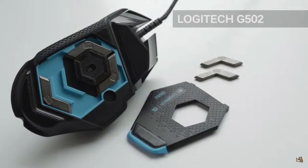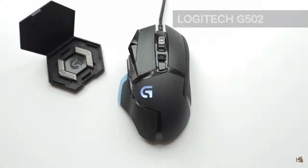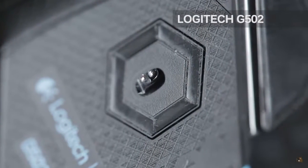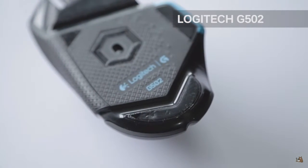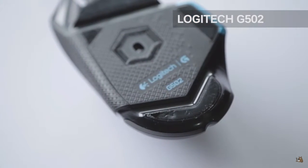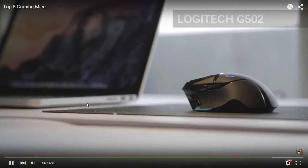This is also the only mouse on this list with customizable weights that come with a storage compartment, which is really appreciated so you don't lose them. The G502 features an optical sensor with awesome precise tracking. The only thing to be aware of is the Teflon feet at the bottom — on our sample they wore out easily and became an annoyance with tracking, and there are many other cases like this online. There are no replacement feet included, but it seems Logitech has addressed this issue by sending out replacement feet, and an extra set is now believed to be included in all packaging. And that would be it for our top five.